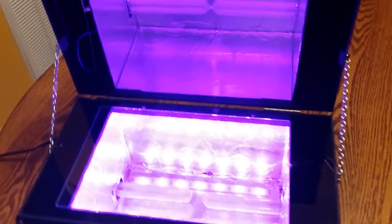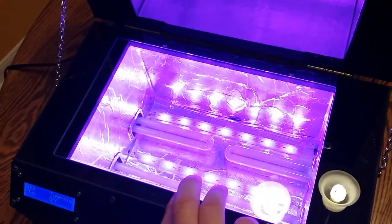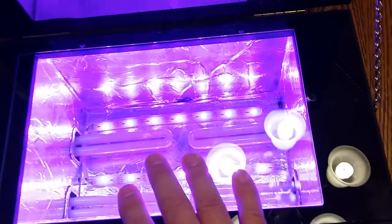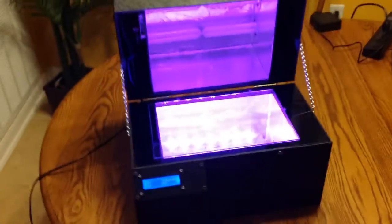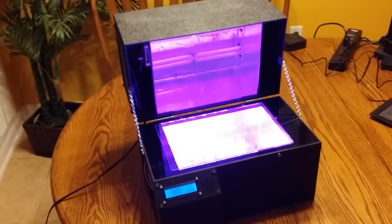My next video will actually show making a board so you can see how easy it is to align your transparencies using the shadow box feature, and how fast it cures — with a total of 36 watts on the top and 36 watts on the bottom, four minutes and you've got a cured board ready for etching. If you like the video, leave any comments and I'll post my next video.